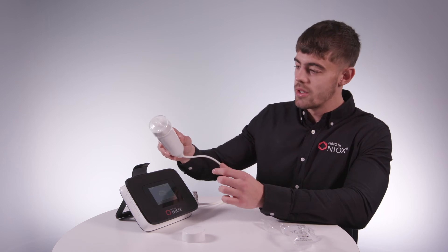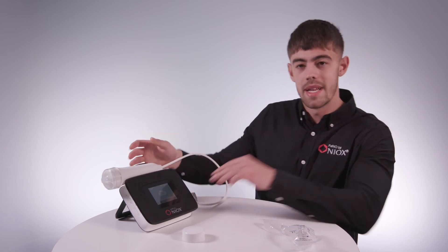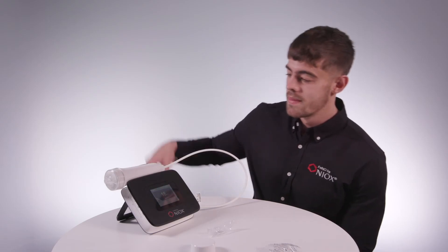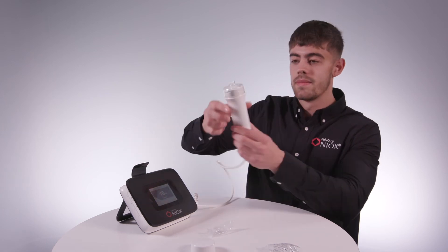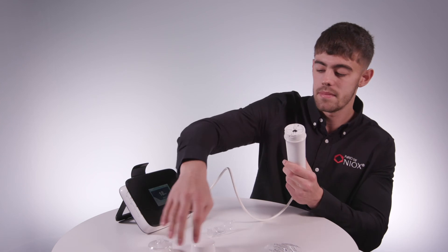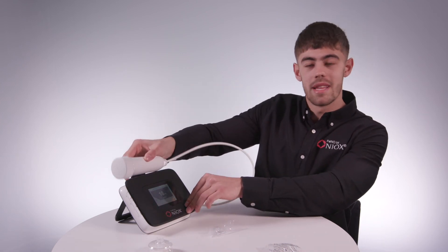Put the breathing handle back on top. Make sure to leave the mouthpiece on until the measurement has been completed. So, here we have our result. Take the breathing handle out of its holder, remove the old mouthpiece and put it in the bin. Put the protective cap back on and pop it back in the breathing handle holder.